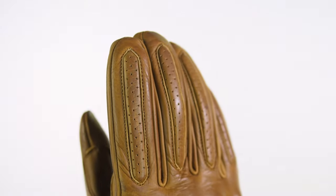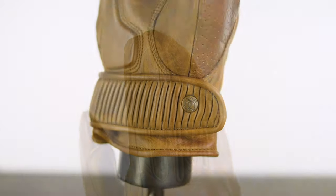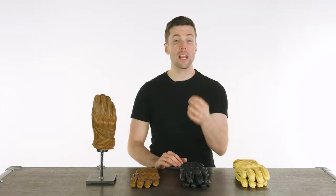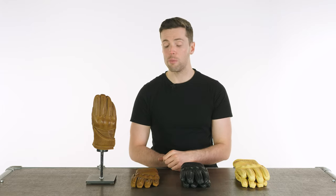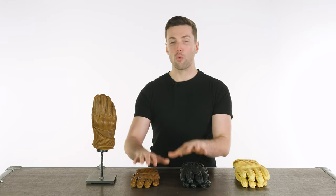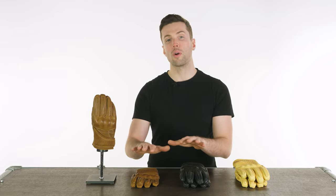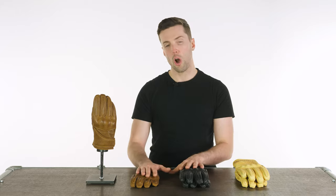They use Aniline cowhide leather on their gloves. In this version it is one millimeter thick, it's really soft, really comfortable, doesn't really require any breaking in, and it's got a great solid color to it that will only get better over time — it will start to get its own character the longer you own it.